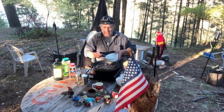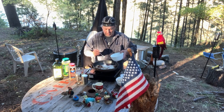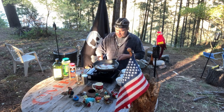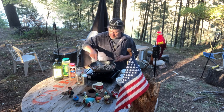We're gonna put in six heaping tablespoons of flour. I'm thickening this up.